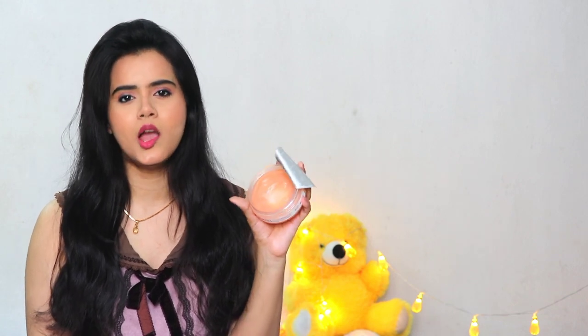It will melt your makeup very well — smudge-proof lipsticks, liquid lipsticks, waterproof lipsticks, waterproof makeup base, glittery eyeshadows — you can remove all of it. To my surprise, it even removes waterproof mascara, which I generally don't use but it handles it well.